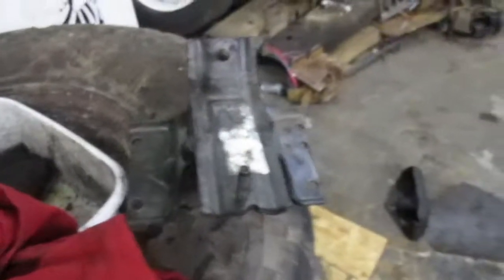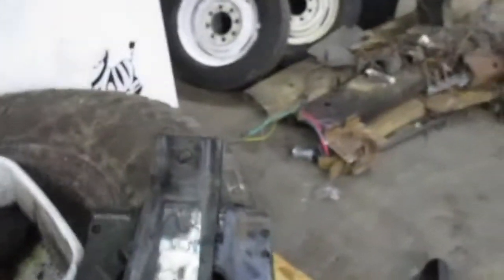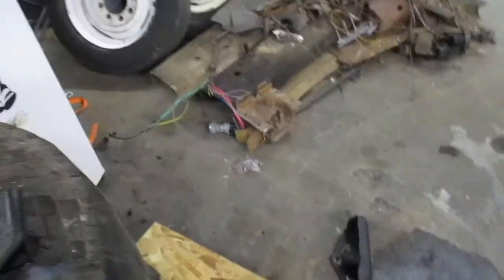I thought I'd make a video. I'm fixing up my motor mounts. This is the mount for the V10 going into the Chevy truck, and this is the driver's side.